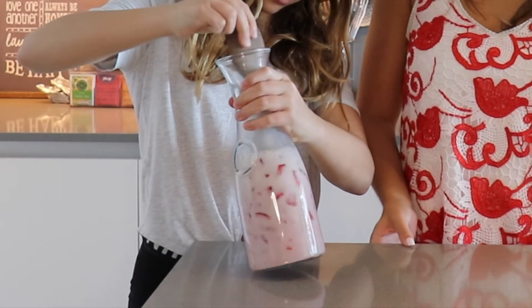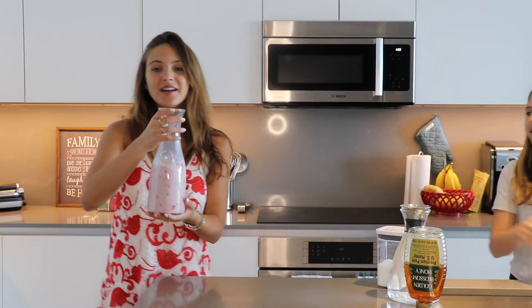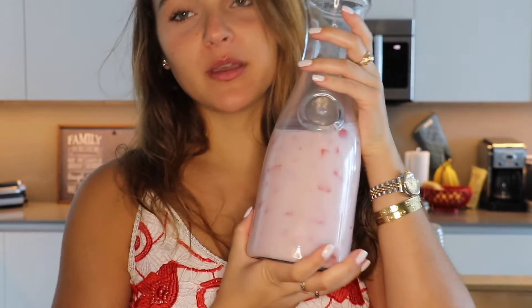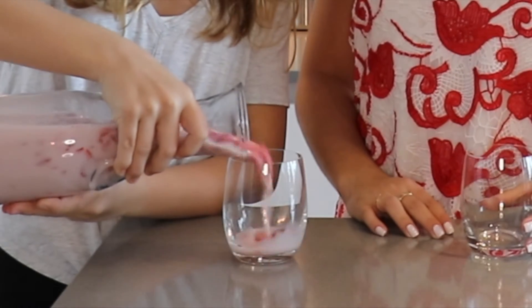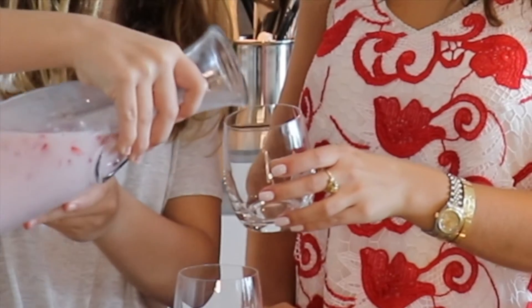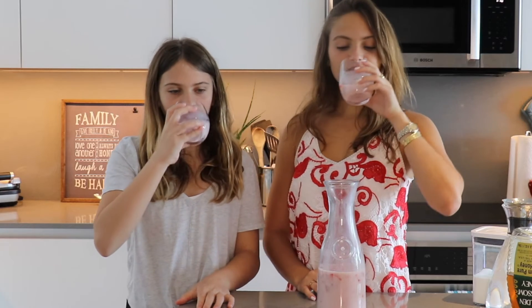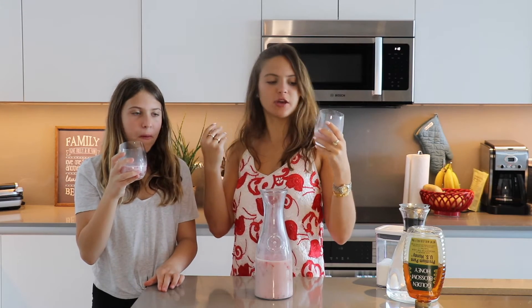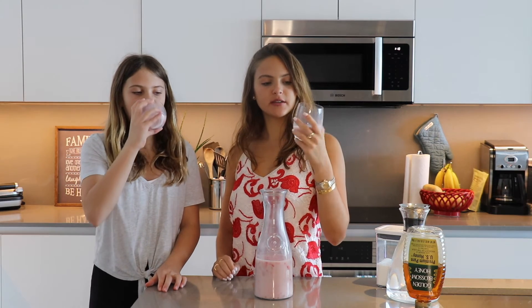Looks really good! Guys, we're done! We have our beautiful strawberry milk ready. Cheers! That tastes really good. And then you have the strawberry so it's something you can chew on while you drink it. Thanks for watching!